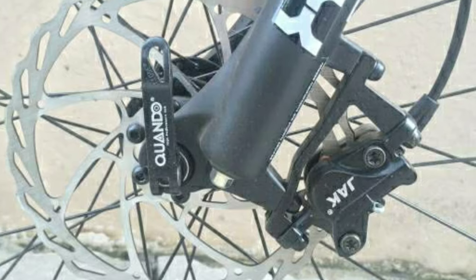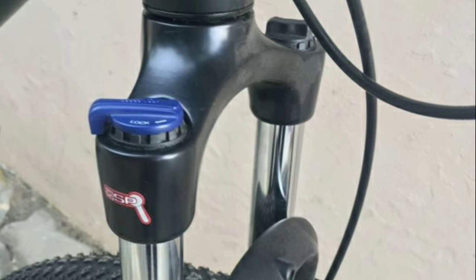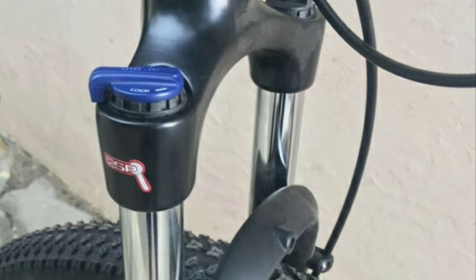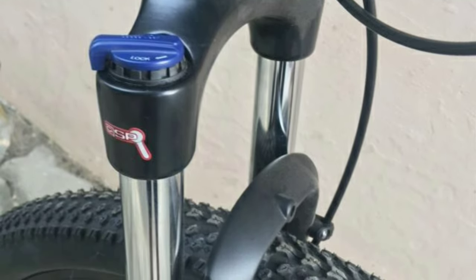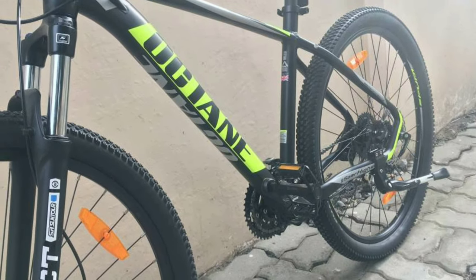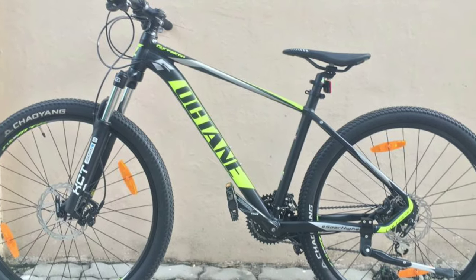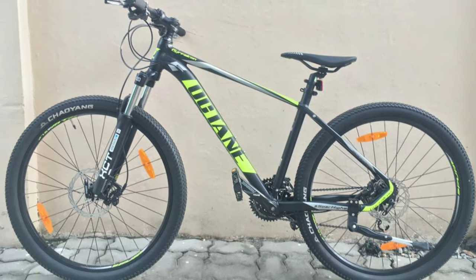You get hydraulic disc brakes from Jak in both the front and rear. In the front you get a suspension fork from Suntour XCT with 100mm travel and hydraulic lockout. The frame is made of alloy. You get Koyung tyres with size 27.5 x 2.20 inch. The Hero Octane GFalcon will cost you around 25,000 online.